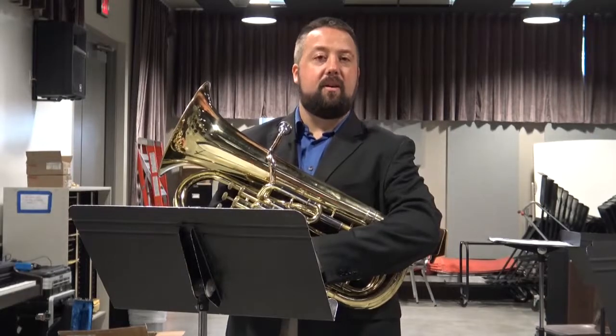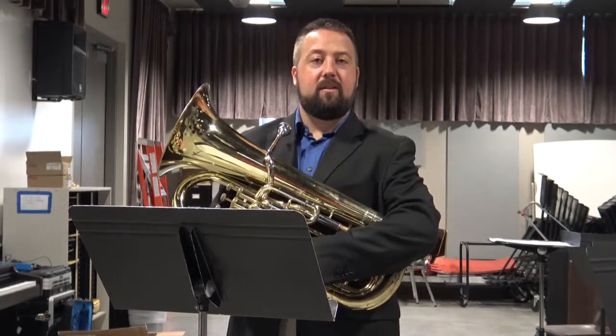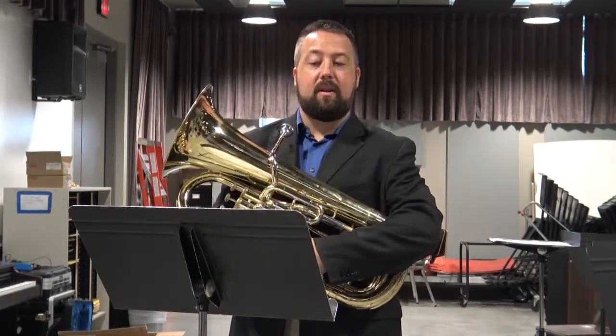Hello, I am Dr. Derek Malachik, adjunct faculty in Low Brass at Iowa Western Community College.